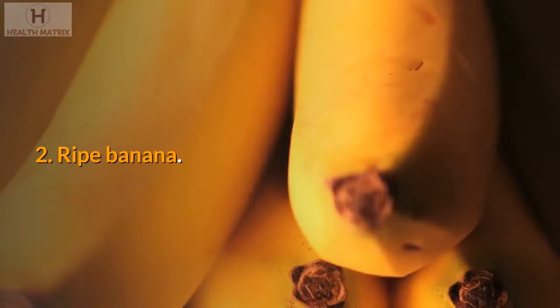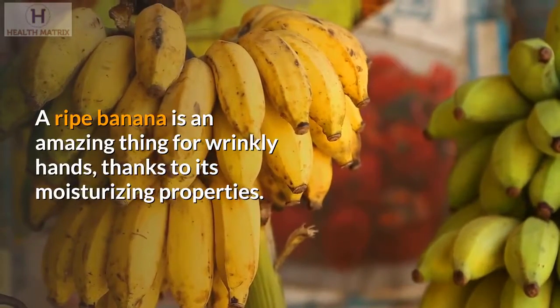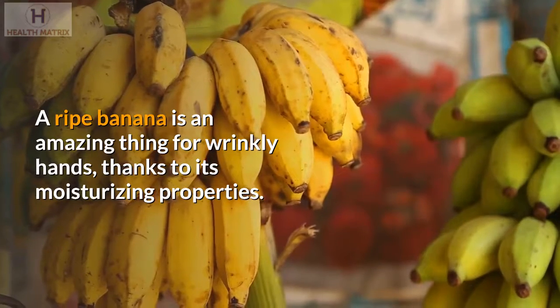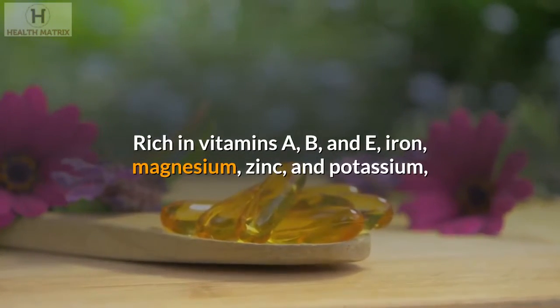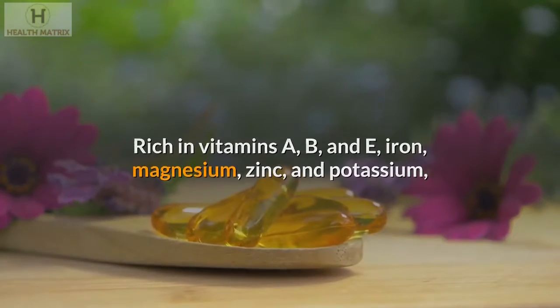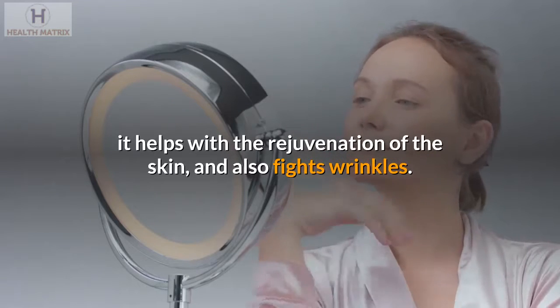2. Ripe banana. A ripe banana is an amazing thing for wrinkly hands, thanks to its moisturizing properties. Rich in vitamins A, B, and E, iron, magnesium, zinc, and potassium, it helps with the rejuvenation of the skin and also fights wrinkles.